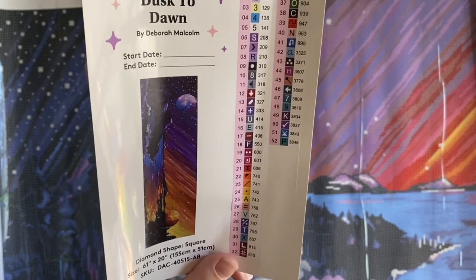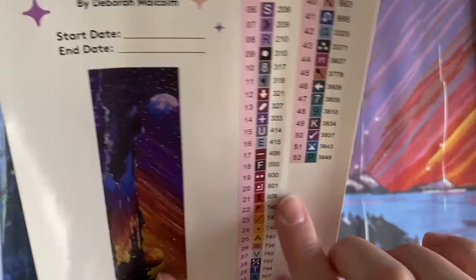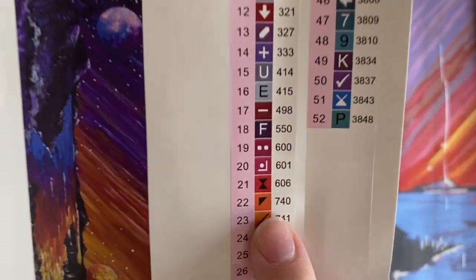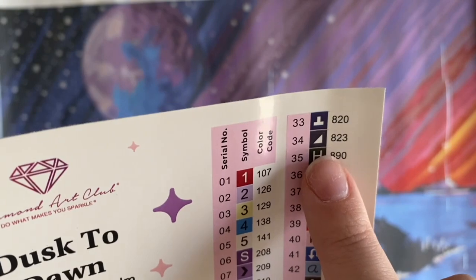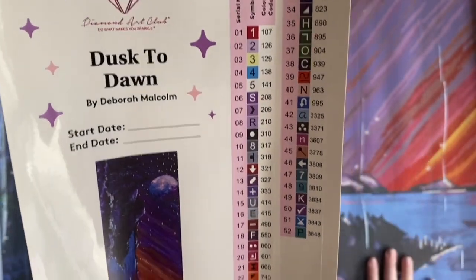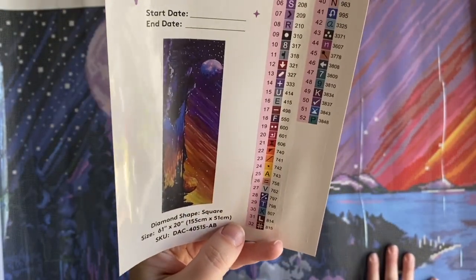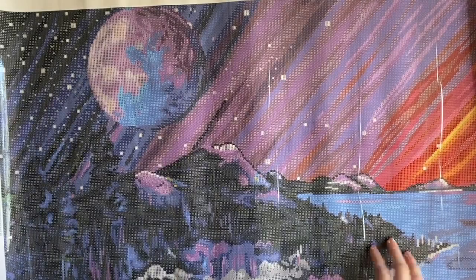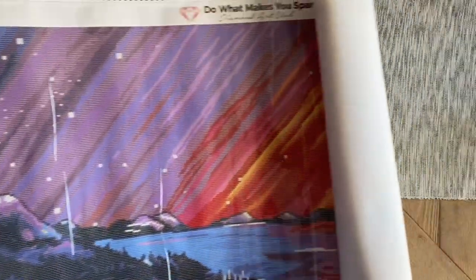I took a quick look at the symbols to see if any stand out as easy to mix up. Diamond Art Club is usually pretty good about not having any that are so similar you can't tell the difference. We do have two that are corner symbols — like an upper-left corner and a lower-right corner — but those are completely different colors, so I really don't think that's going to be problematic.